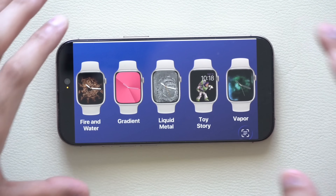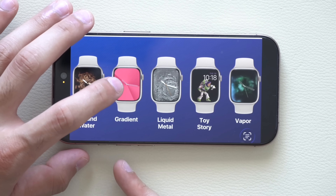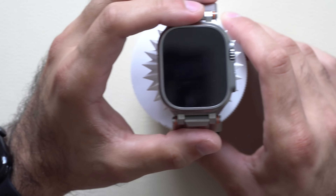Apple did remove a few watch faces on watchOS 26. Previously the Explorer face was removed on watchOS 11, and now newly removed are Toy Story, Vapor, Liquid Metal, Water, Fire, and Granite.